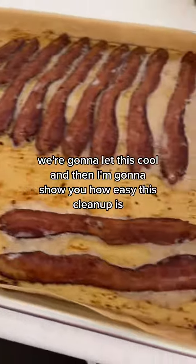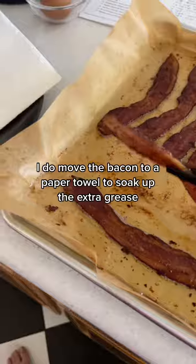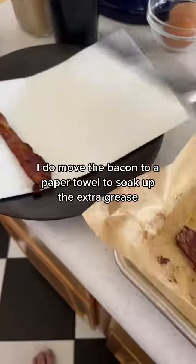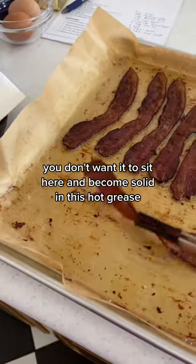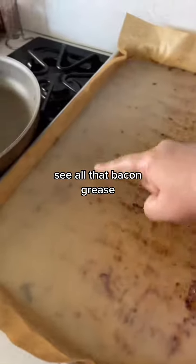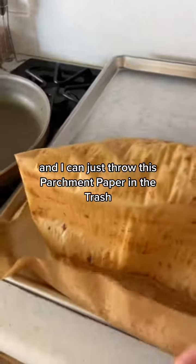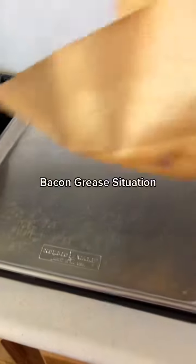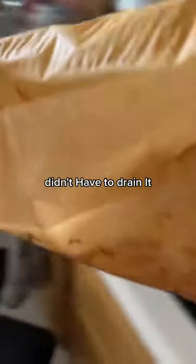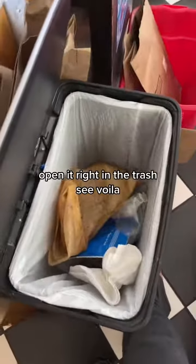We're going to let this cool and then I'm going to show you how easy this cleanup is because it's crazy. Before this grease cools off, I do move the bacon to a paper towel to soak up the extra grease — you don't want it to sit and become solid in the hot grease. All right, I promised I would show you. See, all that bacon grease has now become a solid and I can just throw this parchment paper in the trash. No situation — didn't have to drain it, didn't have to touch hot grease. Voila, no problem.